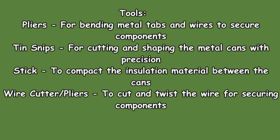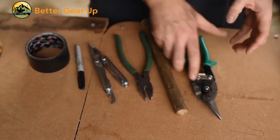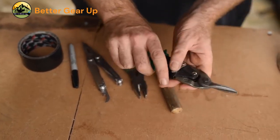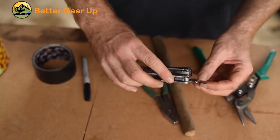The following tools and materials are required to make a rocket stove from cans. Tools: pliers for bending metal tabs and wires to secure components; tin snips for cutting and shaping metal cans with precision; a stick to compact the insulation material between the cans; wire cutter/pliers to cut and twist the wire for secure components.